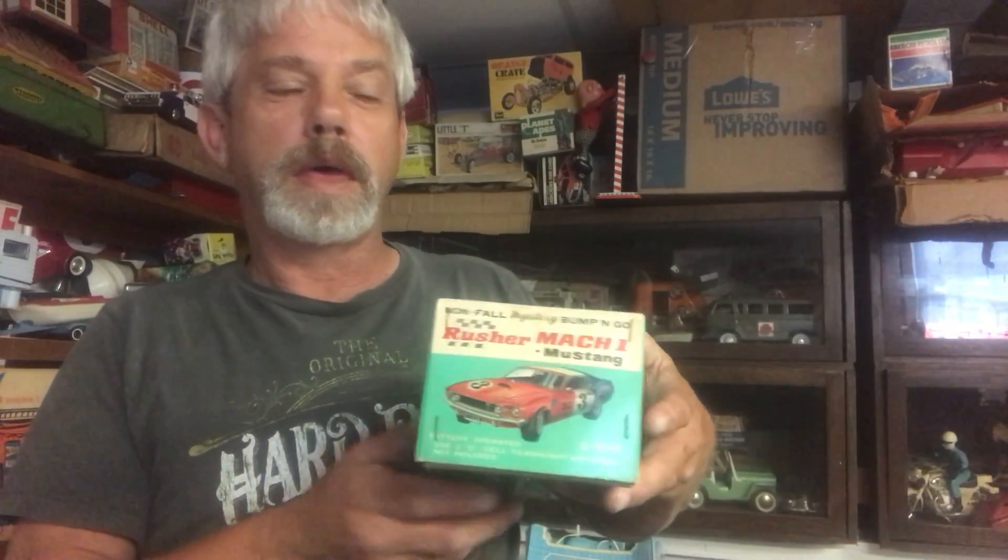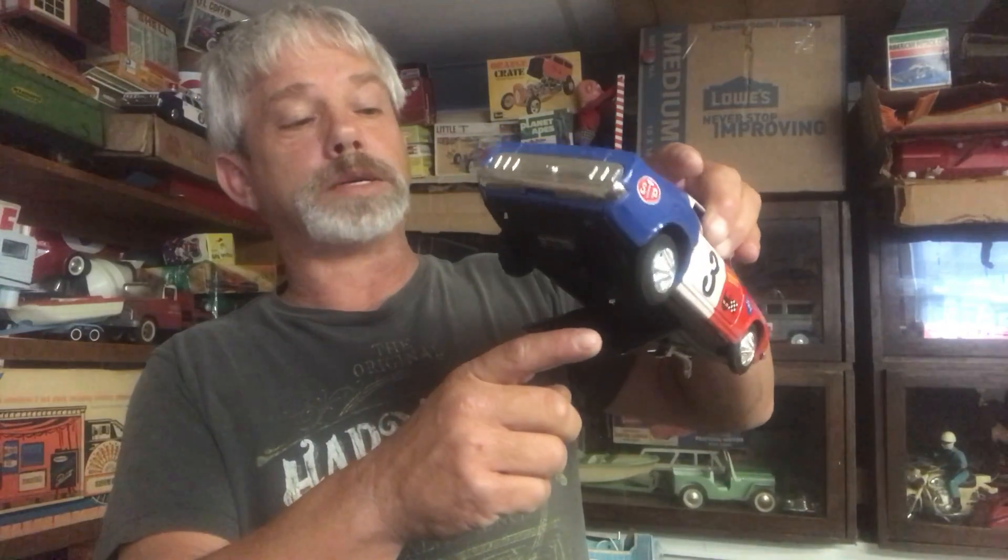It's a little bump and go, and a very nice toy. I'm not sure it was ever even played with. Great graphics on the car — just an awesome piece. I don't think I would ever find another one any better. Even the battery box is very clean. It's even hard to open up the plastic. I don't think it's ever had batteries in it.